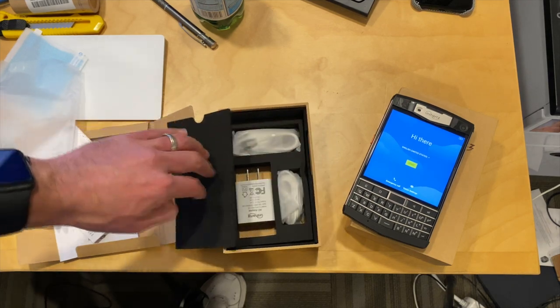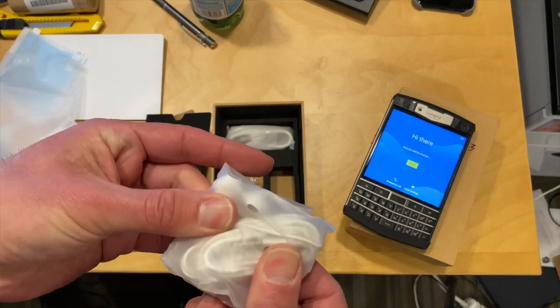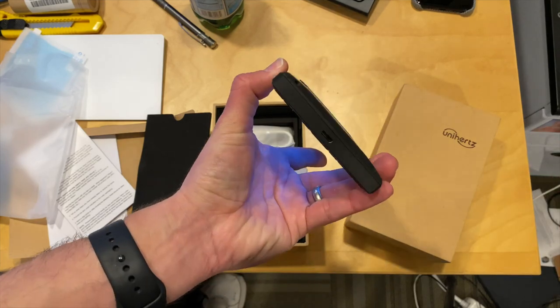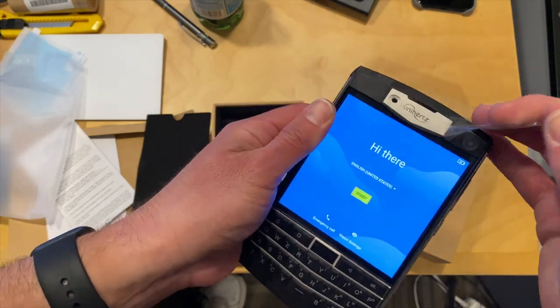Let's see what else is in the box. We have the power cord, and they give you some earbuds as well. There is a headphone jack on this, right here at the top — so you do get that, which you don't get on the modern phones. And it looks as though it's got a USB-C port for charging; we'll see if you can do anything else with that port too.